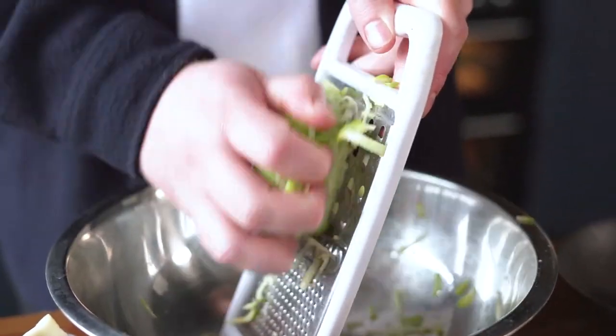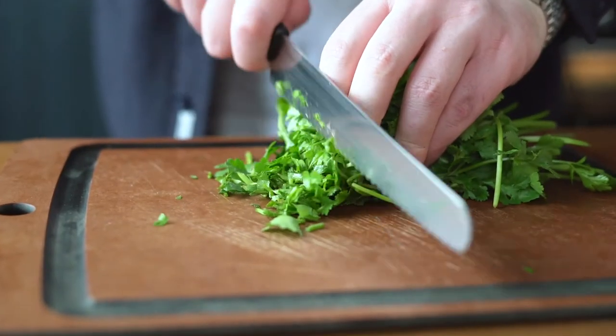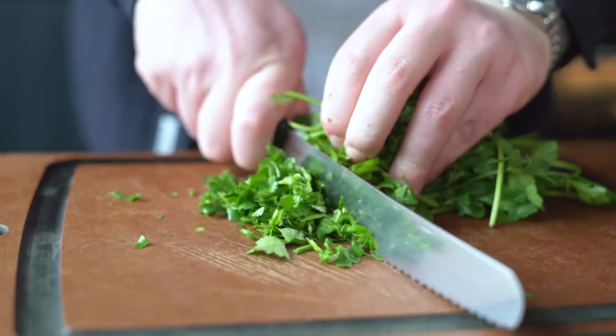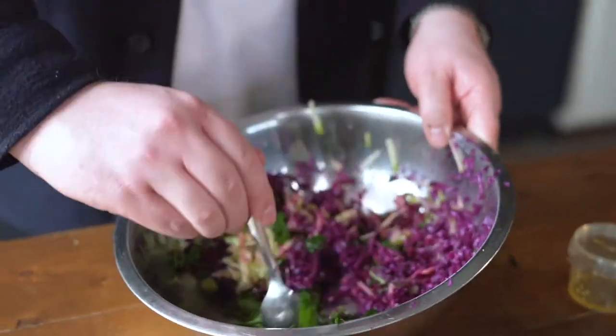So whilst your chicken and potatoes are cooking you're going to prepare your slaw. Grate your cabbage, grate your apple and chop in your coriander. Once that's all chopped and ready to go, chuck in your dressing and finish on the top with some pomegranate.